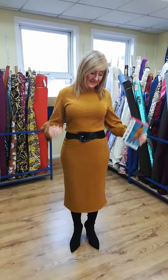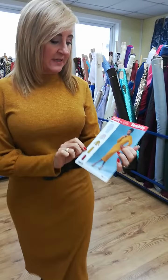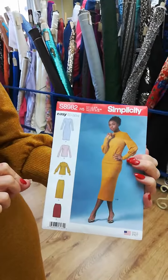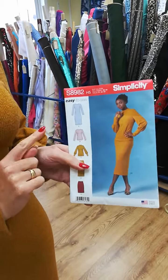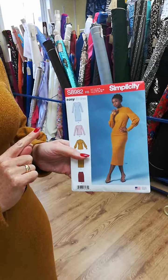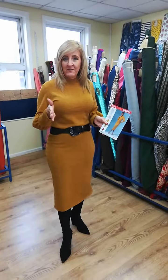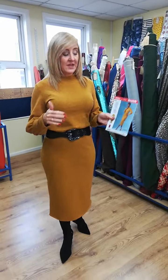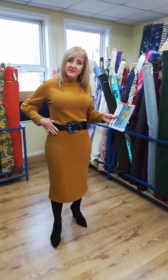Hi everybody, Janine here again. As promised, here is the outfit — this was the one that I made. It was Simplicity 8982. Usually I don't use the same color or the same fabric that is on the model on the pattern, but we had this fabric and I love it. I thought it would be perfect, and I love this color as well. So I have done the two-piece.